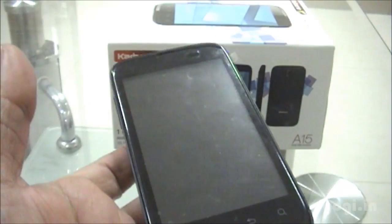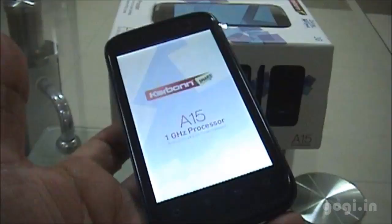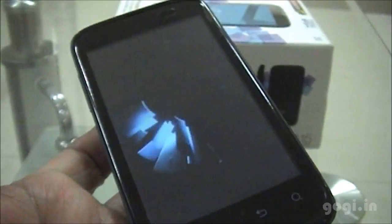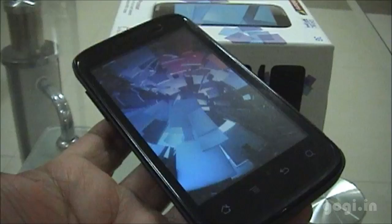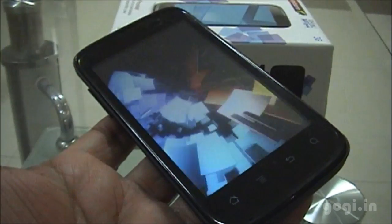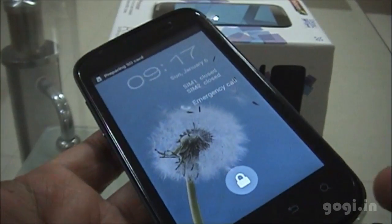Let's power on the device. As you can see, the Carbon Smart logo with the model number and the processor speed. This is the graphics you usually find on Carbon handsets. The phone has now started.